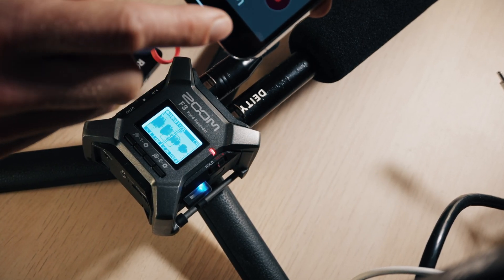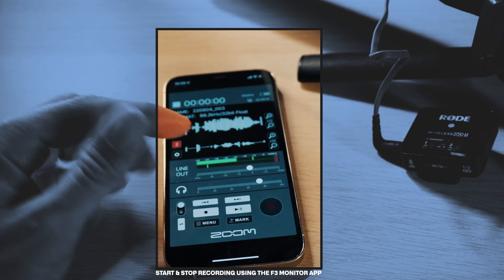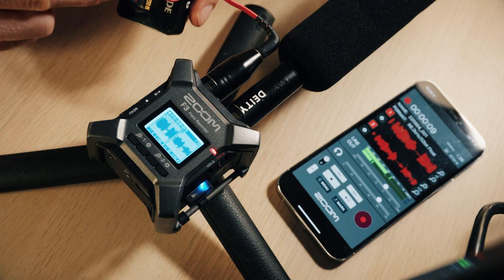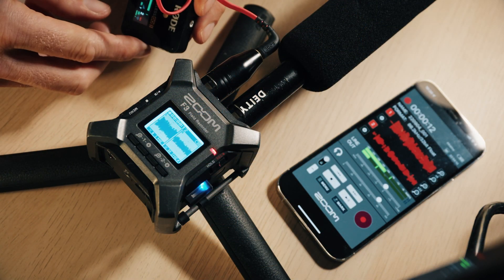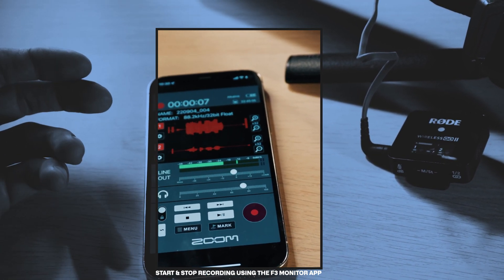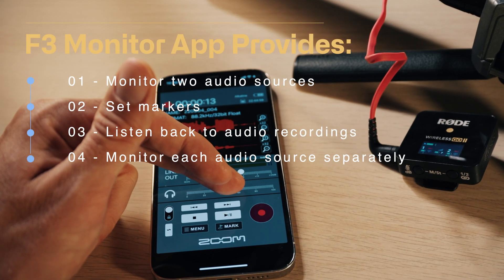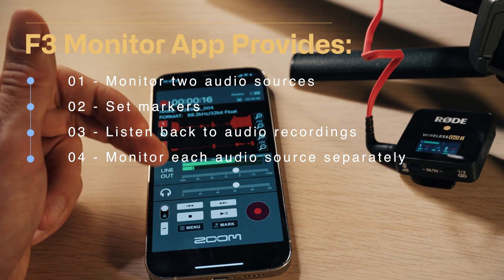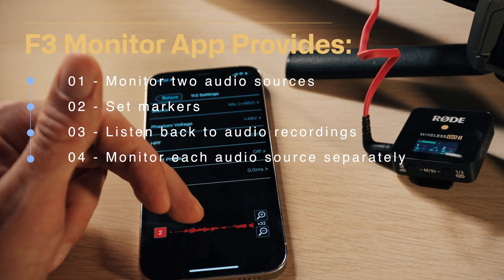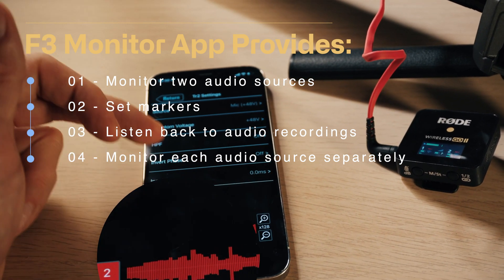If I wanted to stop recording I could do that from the app as well. So on your Zoom F3 app, as you can see, you can see the recording of both channels — you can stop and start recording straight from the app. You can also listen to the audio tracks, go through each one, and mark them. If you just wanted to hear one track, you can go into that track itself.